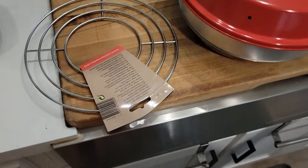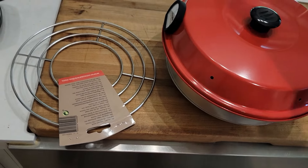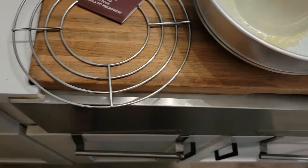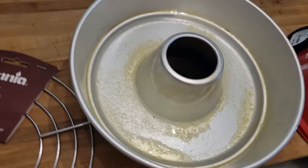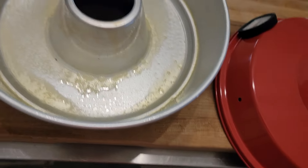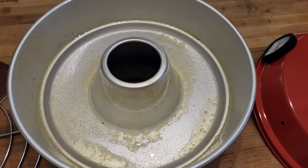Alright everyone, we're going to try this Omni oven again. After some good advice from people, I went on Amazon and ordered the rack that will go down in here. I've already sprayed the inside of the pan just to make sure the rolls don't stick, and we're using the same type — the same brand of rolls, this Walmart brand. So let's get this baby started!